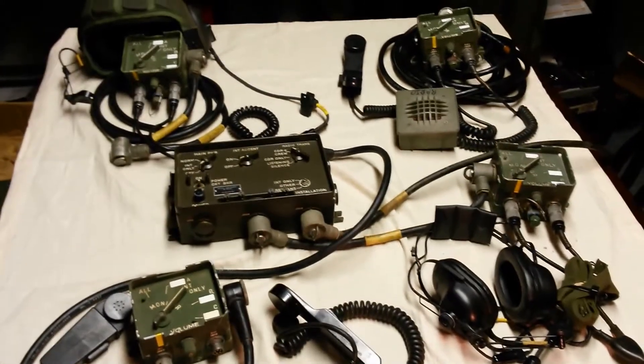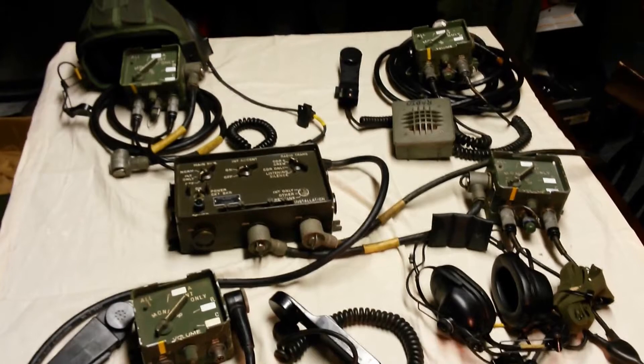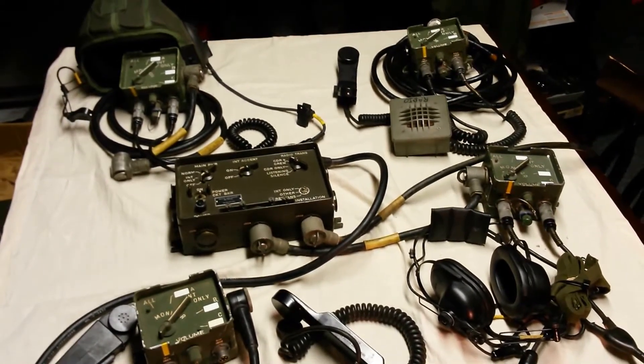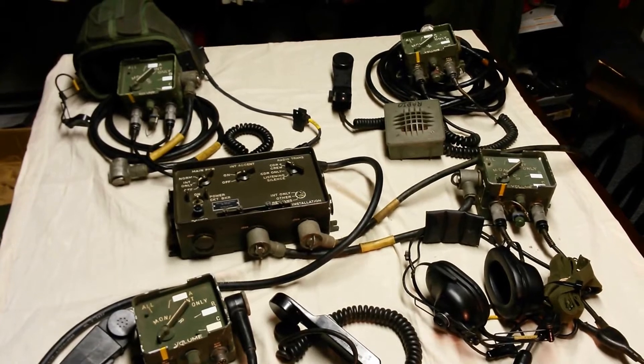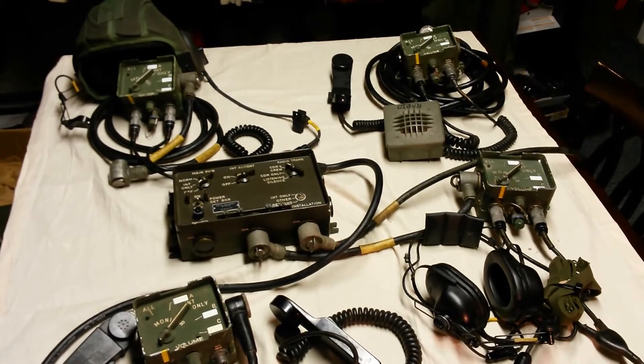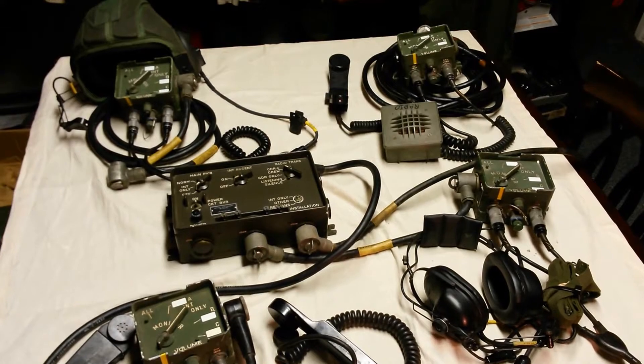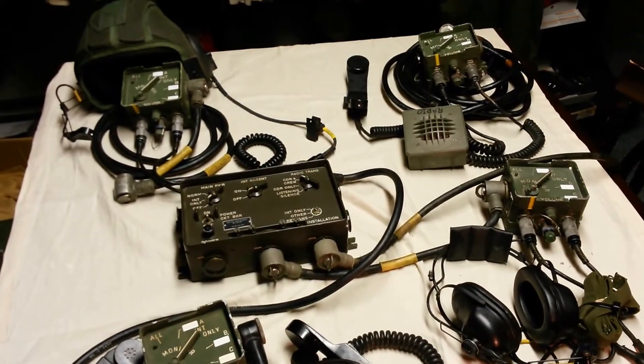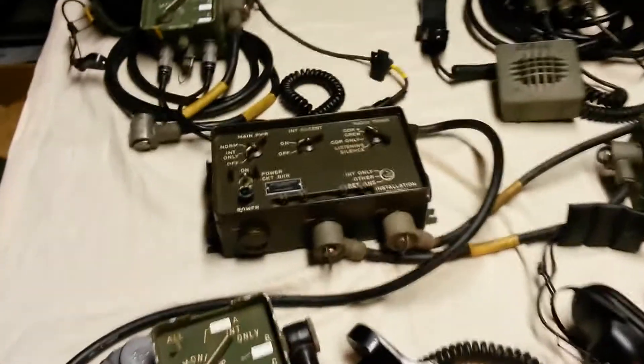What you see here on the table are the basic components of the VIC system. We're not going to go over operation today, just the components. To start, no matter how many stations you have, you're going to need power and a master control station — that's what we have here in the middle.